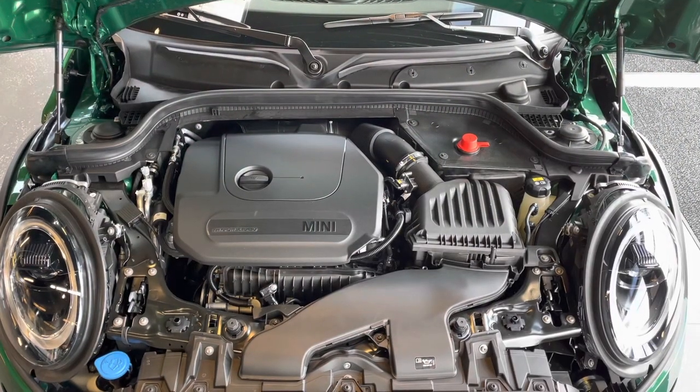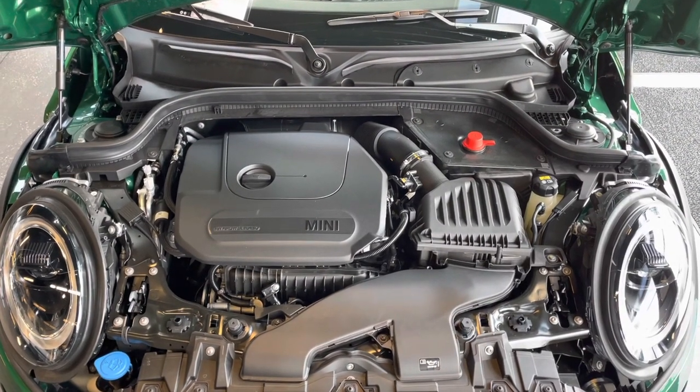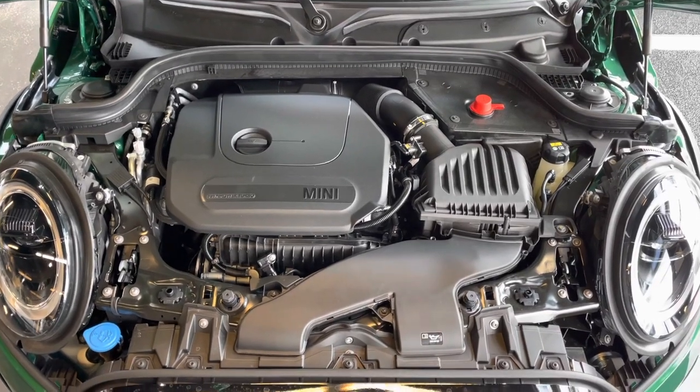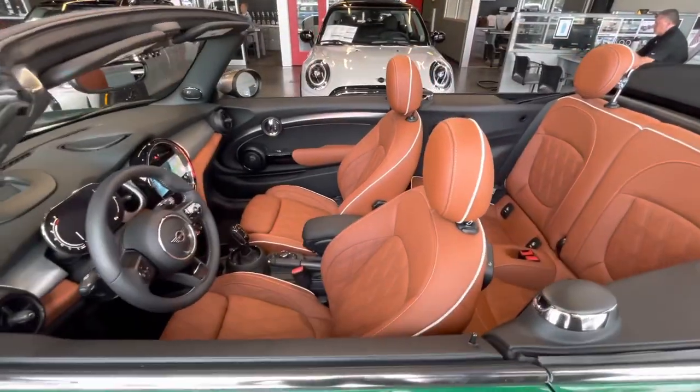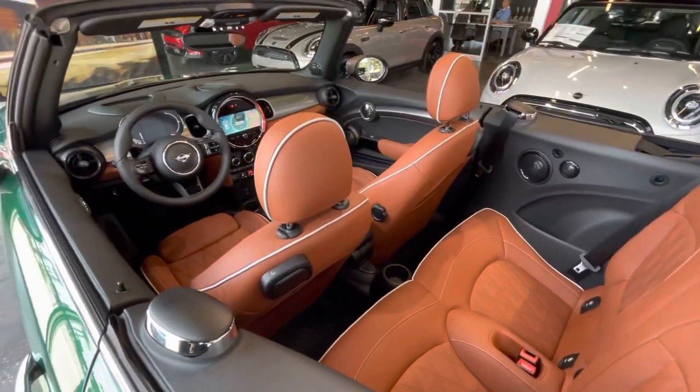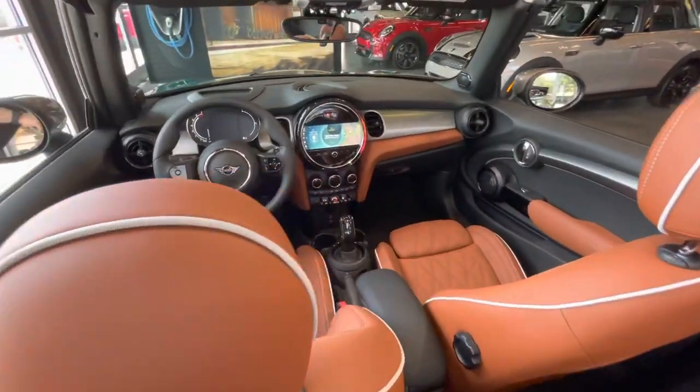You have three engine options in the Mini Cooper Convertible: the Cooper, the Cooper S, or the John Cooper Works, with horsepower ratings of 134, 189, and 228 respectively. Here is a closer look at the high-end Chesterfield leather seats in malt brown with the diamond pattern stitching.